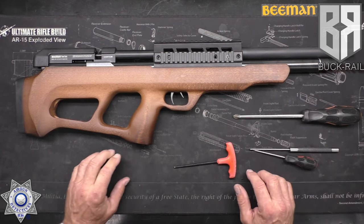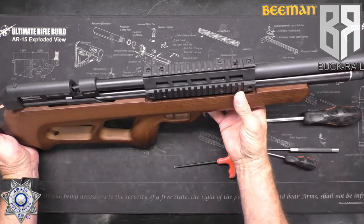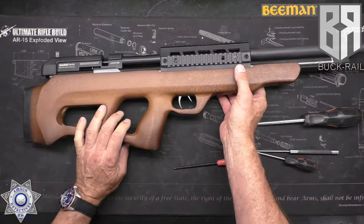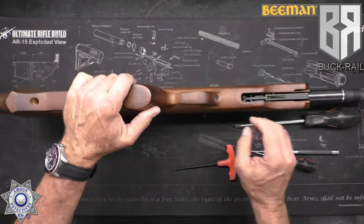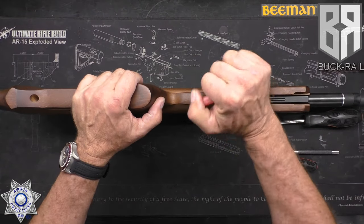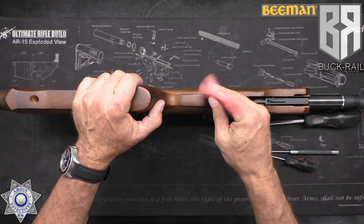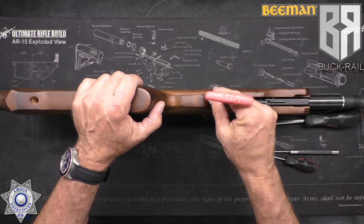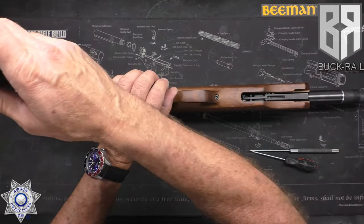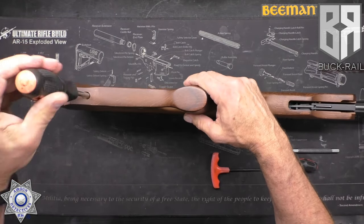First thing — make sure your gun is unloaded. If there's air in it, that's fine, just make sure it's unloaded. We need to take the stock off. The way you're going to do that is there are two bolts: you've got a front Allen bolt, and we're going to take that one loose. And then you have a rear Phillips in the back — you'll need a longer Phillips screwdriver for that one.